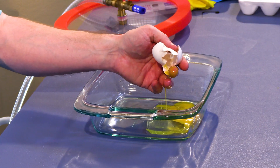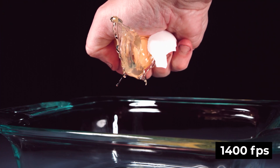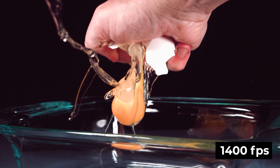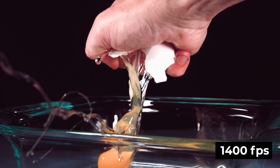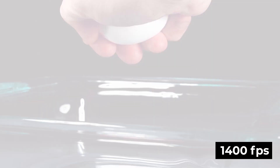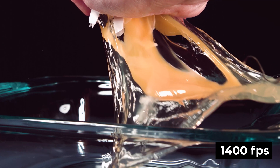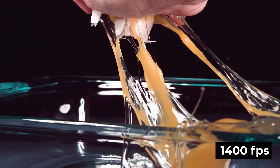Give it a try, but be careful, it's really messy. Take a look at these incredible shots in slow motion. You can see that the eggshell ruptures right at the edge of the coin, and the cracks kind of spider out from that point. And when you try to crush the egg without that pressure point, it's very, very difficult to do.